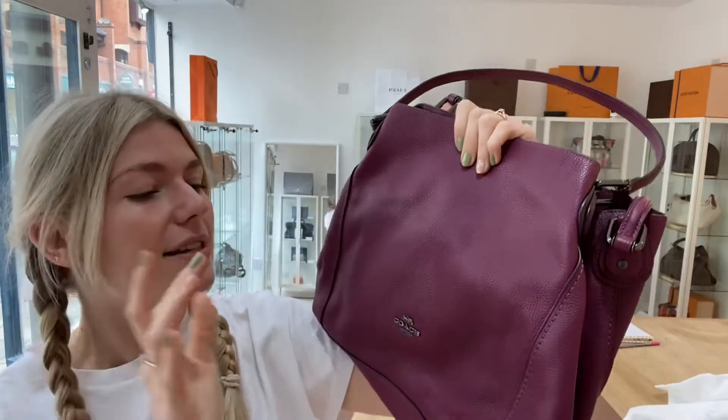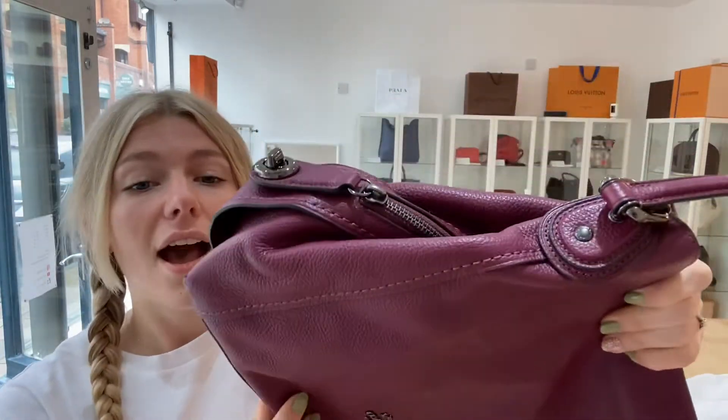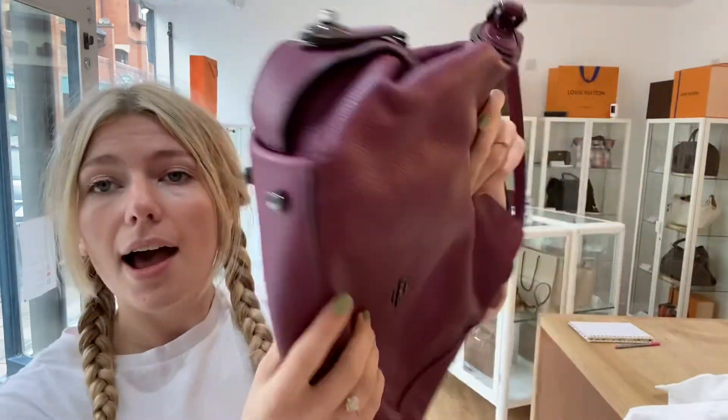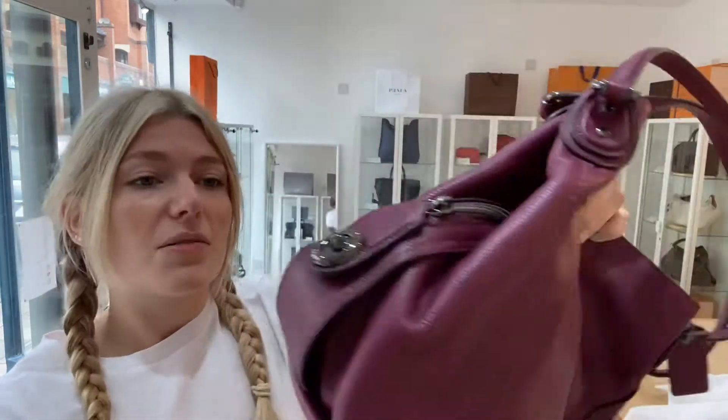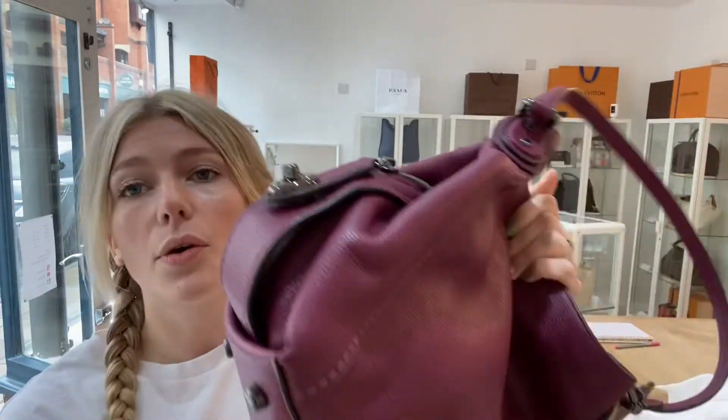You can tell it's just so well designed and useful - I really love the design. Condition-wise, exterior condition is very good and there's nothing to point out. It's got no marks, the corners are immaculate. There may be just a few signs around the bag that it's been used, which is why I call the exterior very good.